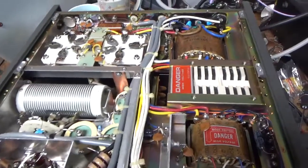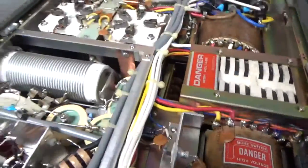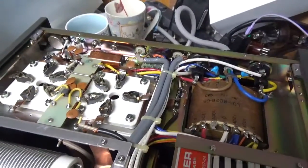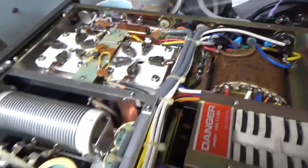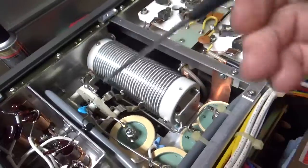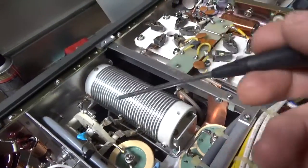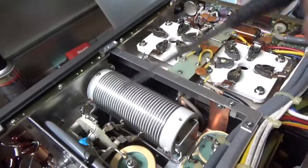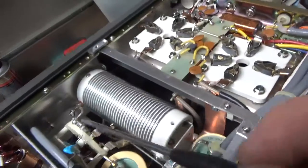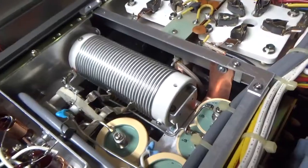Here's the bottom. Grounded the grids, the self-bias modification. Cleaned this relay over here with Deoxit Gold, cleaned the rotary switches with Deoxit Gold — even though it's brand new. I clean it because they put this goop on there to stop the silver from tarnishing, but dust and hair or whatever can get stuck to it, which would inhibit the connection. So that's the brand new Multi-Tech rotary switch from Multi-Tech Industries.